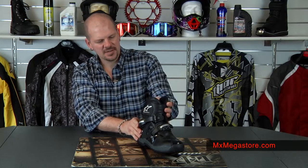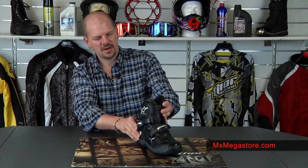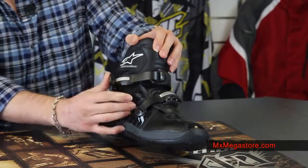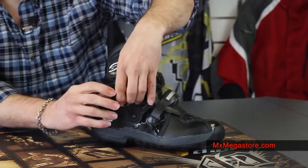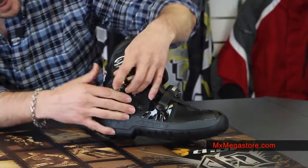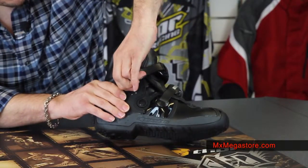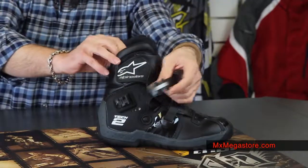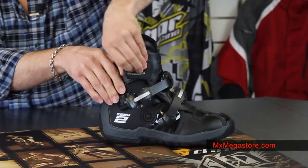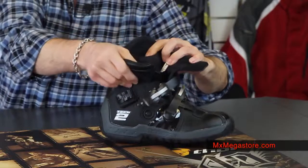The buckle system and the straps are adjustable. The buckles are real simple to operate and they just pop off here to make it real easy to get in and out of the boot. It also has a velcro closure system.